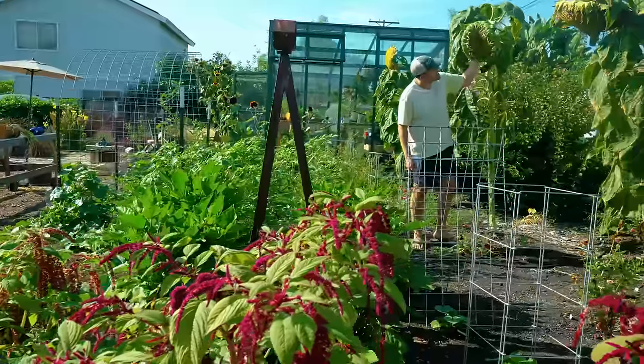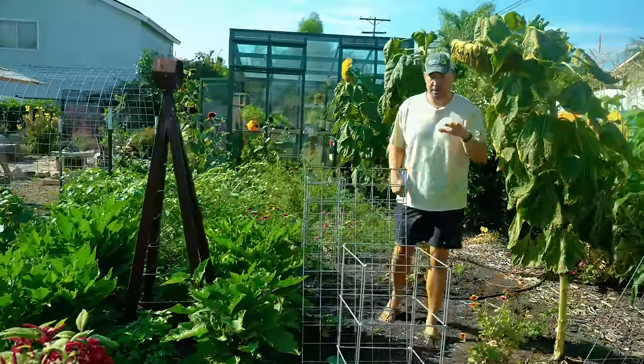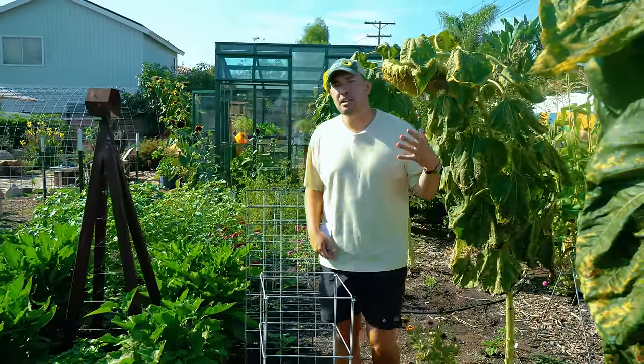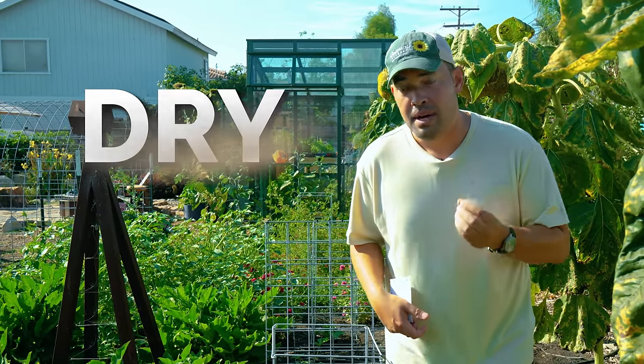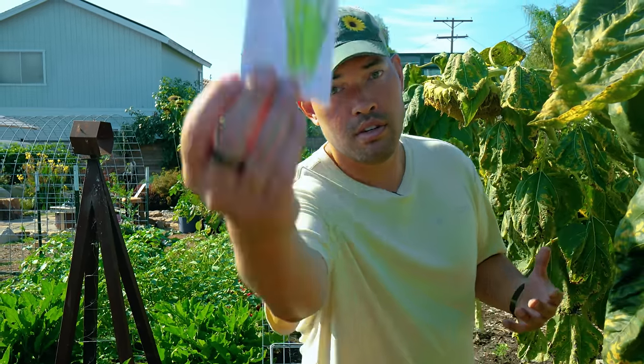My first selection isn't this 20 pound sunflower head that I literally smashed my head into, but in fact the plant growing in this bed that I've had some struggles with. Sometimes it's a little bit stringy, sometimes a little bit salty, sometimes a little bit dry. But I think I finally figured out how to grow it in my climate, and that plant is celery.